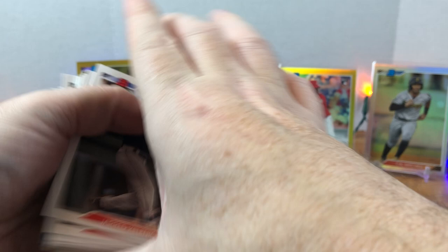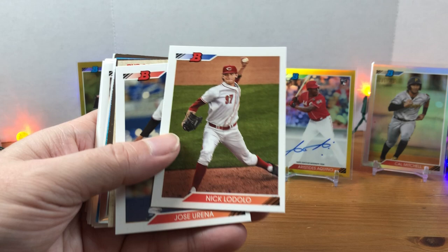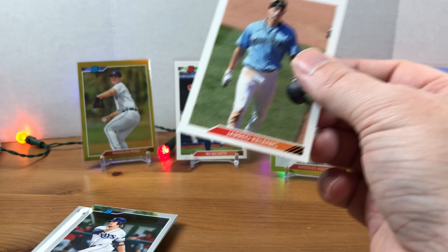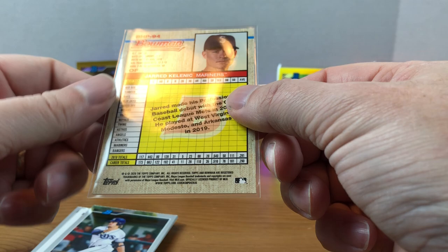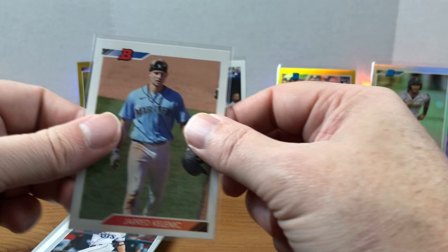We got another Kelenic. Gavin Lux. There's Alexis Castillo — set that aside for the Reds. Followed by a Nick Rodelo. Jose Urena. We have a Jared Kelenic that was backwards — I wonder if this is some kind of variation. I'll have to look that up. There is a number on the back here. Six-two-nine and six-three-five — so yeah, this is going to be a variation. Jared Kelenic variation — very nice to get that.